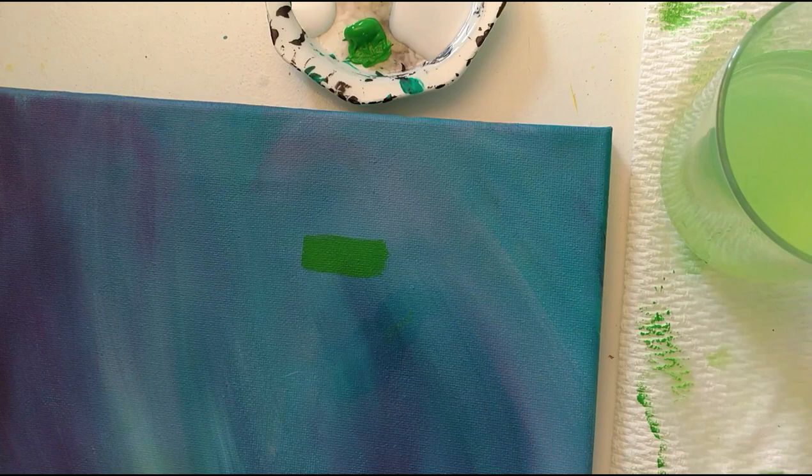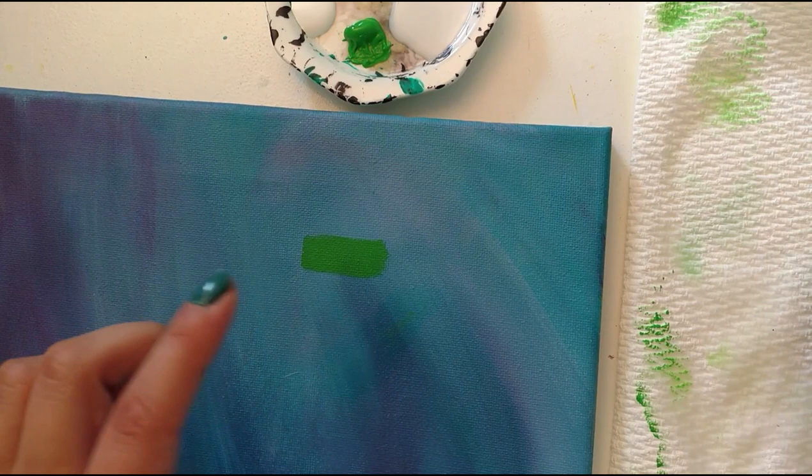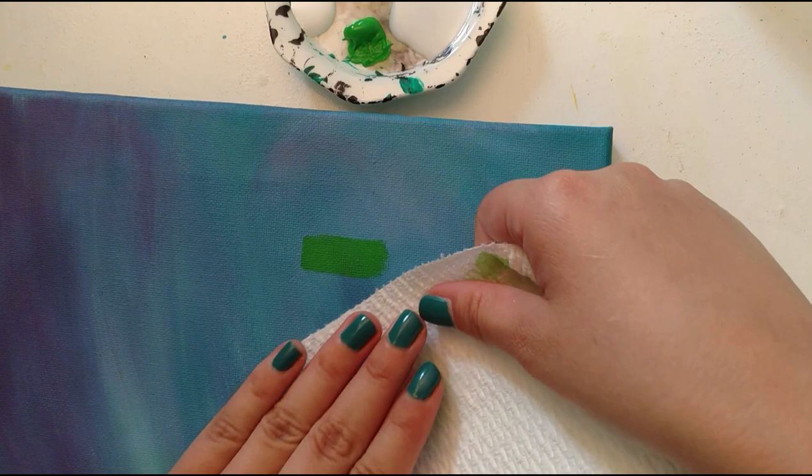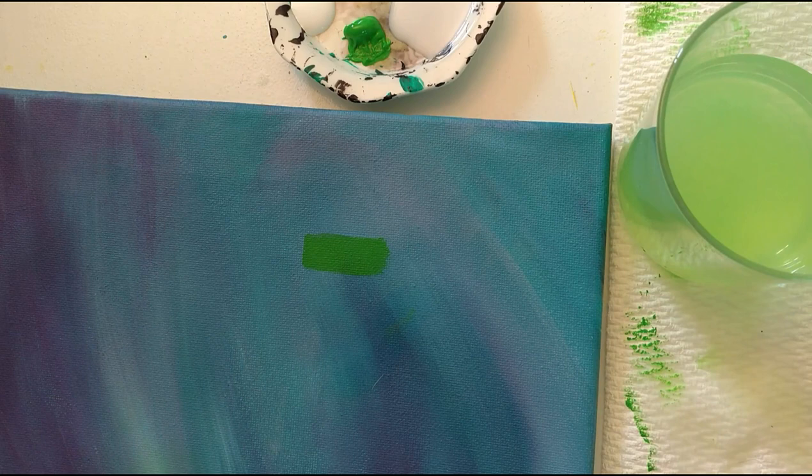I can brush over it to make sure I get everything. And if you end up with a lot of water on here, you can just blot it up with a clean part of your paper towel. So that's the water method, which works really well as long as your paint is wet enough.